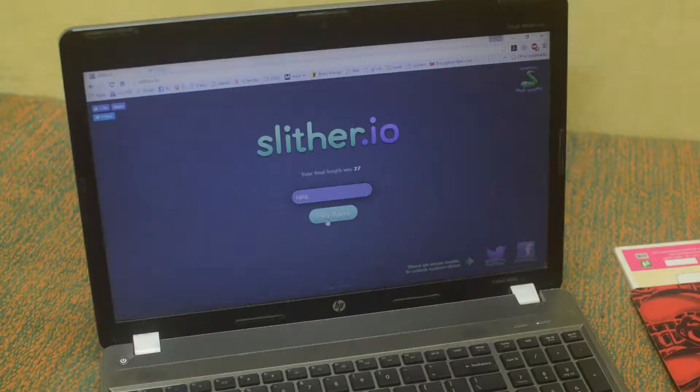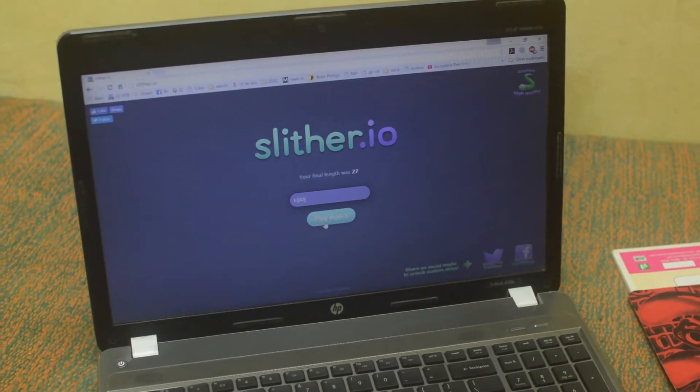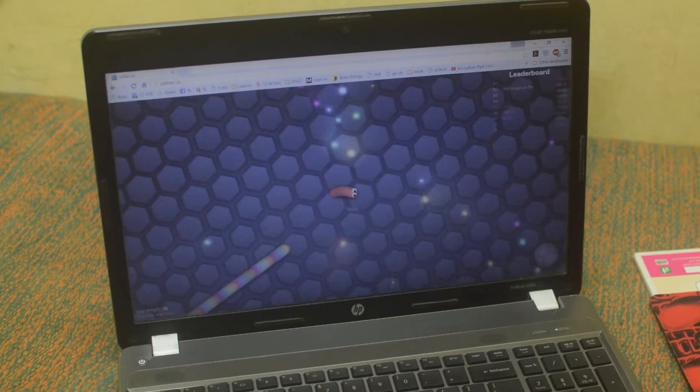So we'll check out the live performance of this mouse. Let's play Slither.io and see how the sensitivity of the mouse is. As you can see it's really pretty much smooth and there is no problem here.